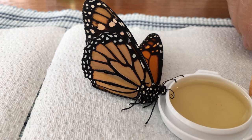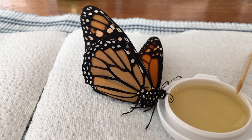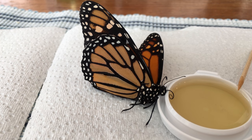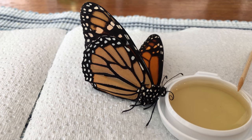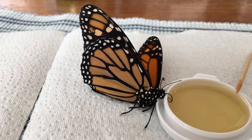His antennae has been twitching a little bit, so I think he's getting a little bit of food. He started out pretty lethargic. We will see how this goes.